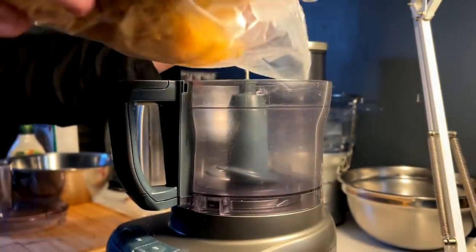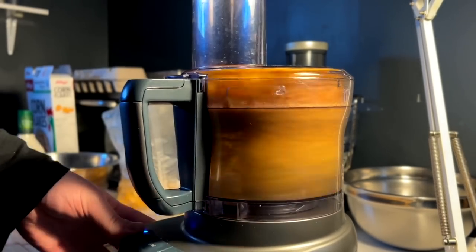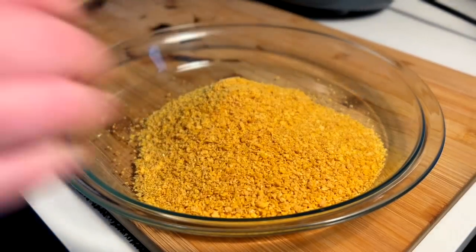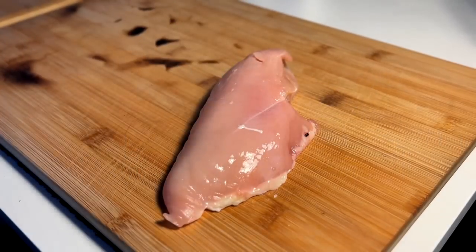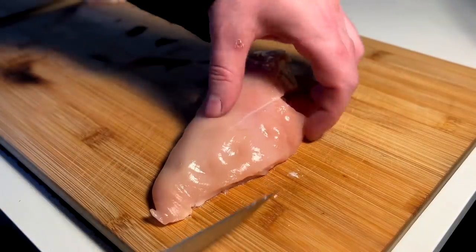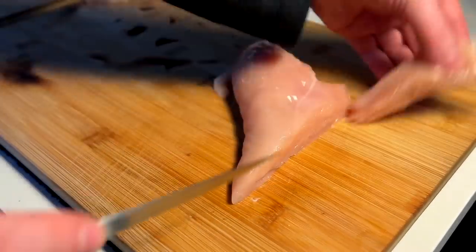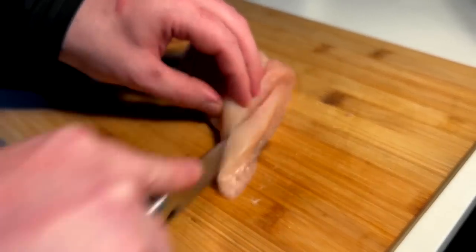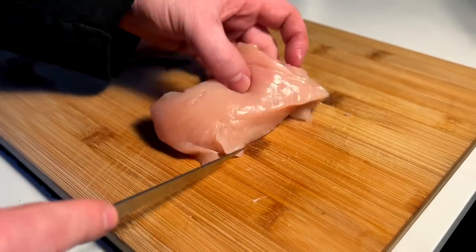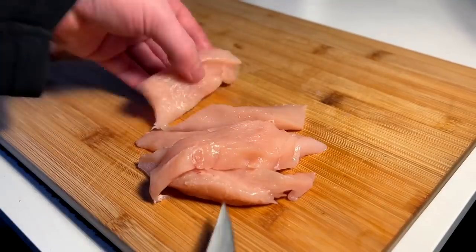First things first, we gotta blitz off the cornflakes for the crust for these fingers. A minute later we have our chicken crumb — yes, that's chicken crumb, get your head out of the gutter. Slapping down a single big boy breast, trimming off some stuff, getting a few finger strips out of this. Keeping them uniform — probably about four nice pieces for one buffalo wrap.